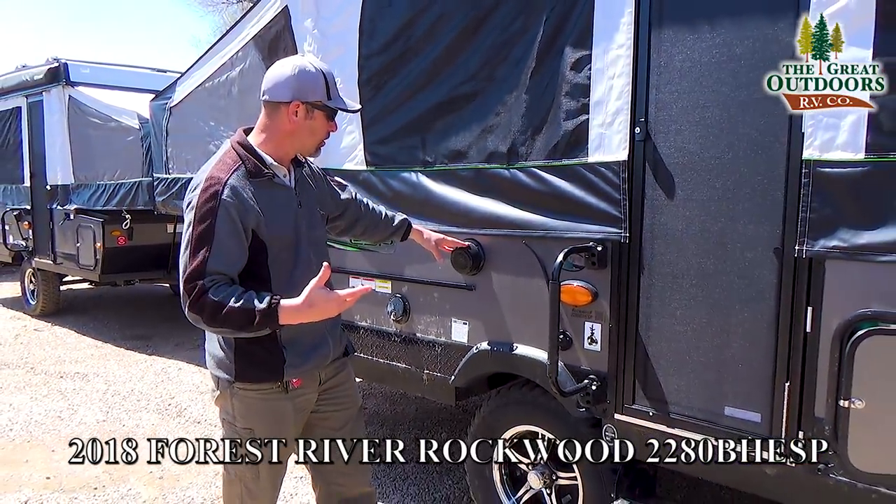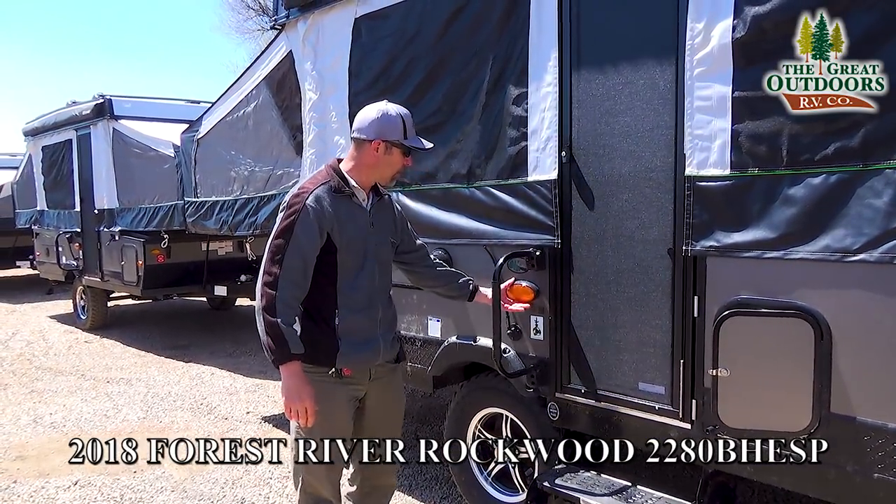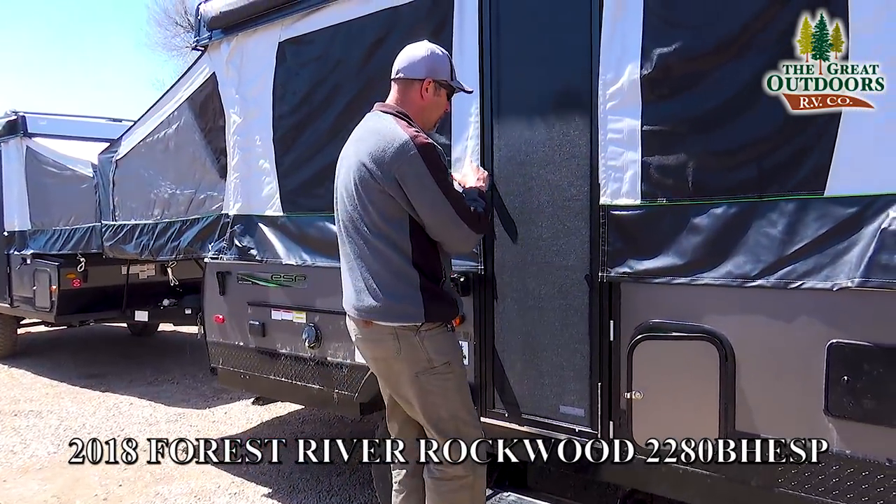Marine-grade outside speaker so you can listen to all your tunes. This is going to be for your radio antenna out here. You have a nice little bug light right here and a grab handle that will help you get in and out of the coach.